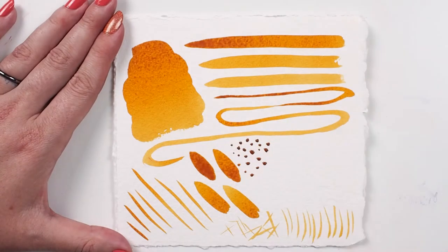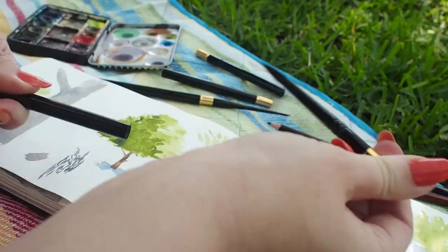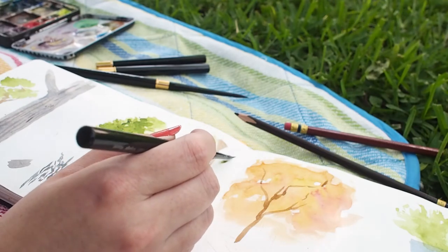The weight of the brush is well balanced for a comfortable painting experience. No need to worry about putting the brush away while it's still wet — there's a hole in the end of the handle to allow the brush head to dry even when enclosed in its cap.